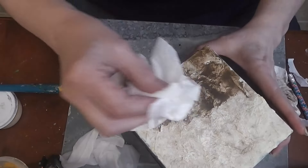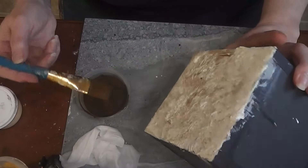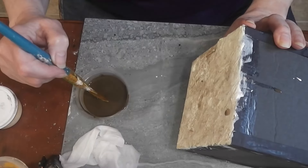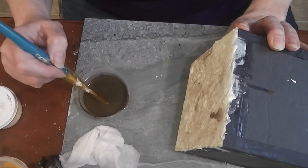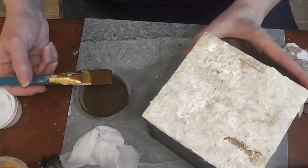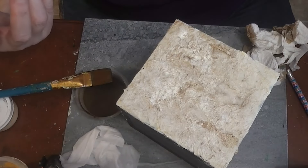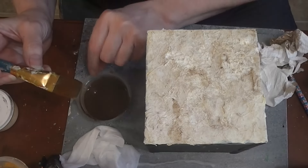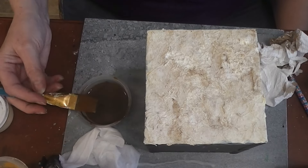Keep repeating that blotting until it's the way you want it. On a dollhouse, one of the things you might do is from a corner of a window put enough wash that it would run down, creating a drip mark, and then blot that a little too. You can add a lot of character with just a wash. I'm going to let this dry — I don't want to overdo it to begin with. I'll leave the wash here since it will stay liquid for a long time being mostly water. When it dries I'll come back and see if it needs more.